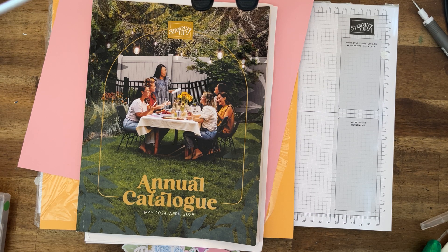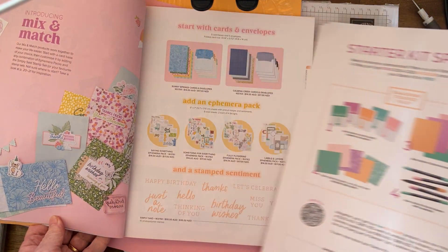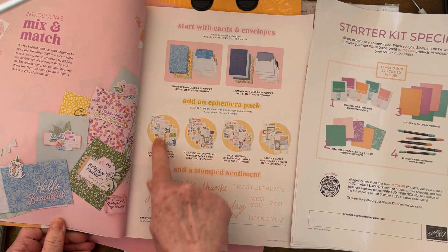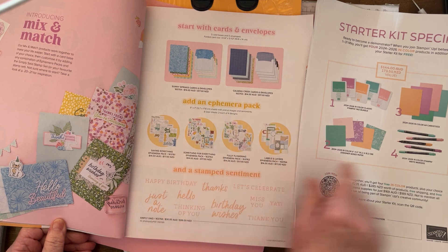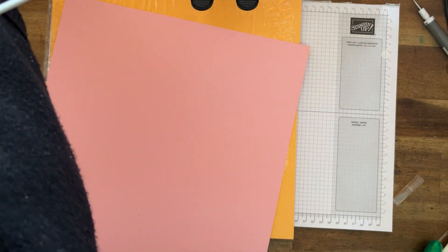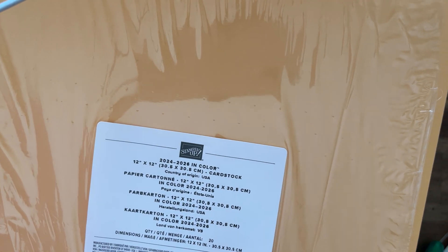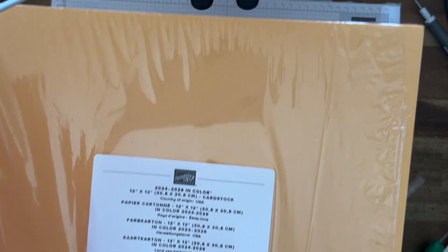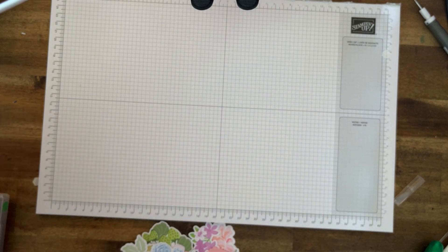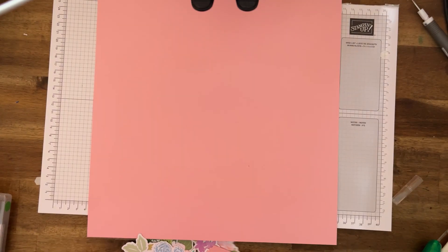I'm using out of the catalog the ephemeral packs, and I'm also using the 12 by 12 inch color pack — the 24 to 26 in color. You get five different colors and four of each page. I'm using pretty pink.